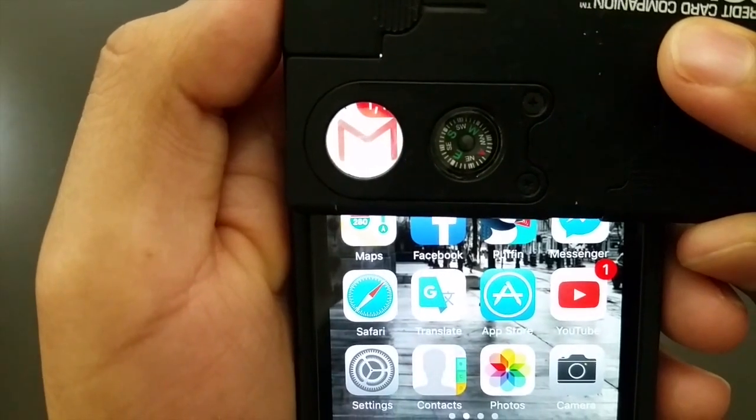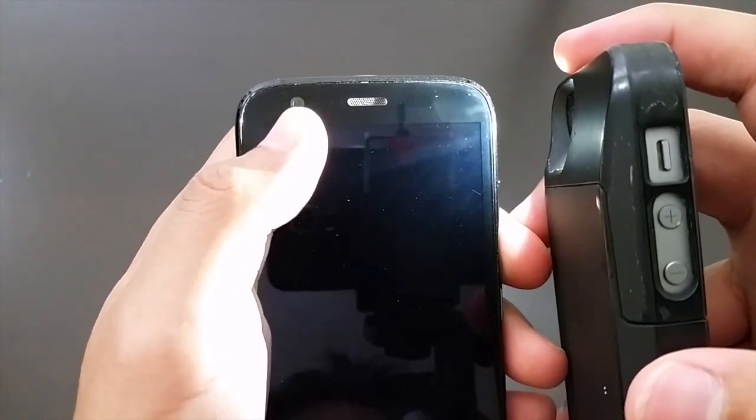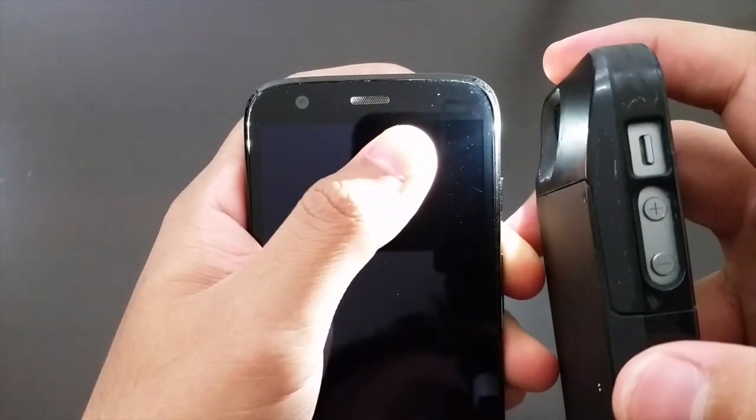That's pretty amazing for this phone. On the front of the phone we have the 1.3 megapixel front camera. We also have our notification light, earpiece, and of course the sensors.